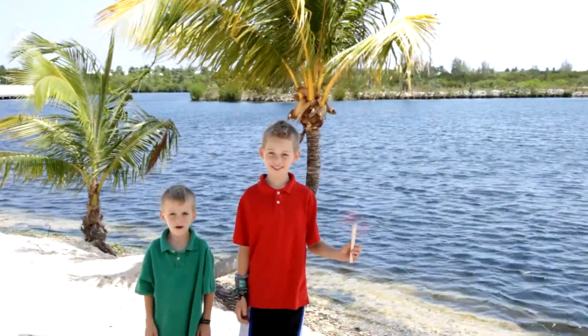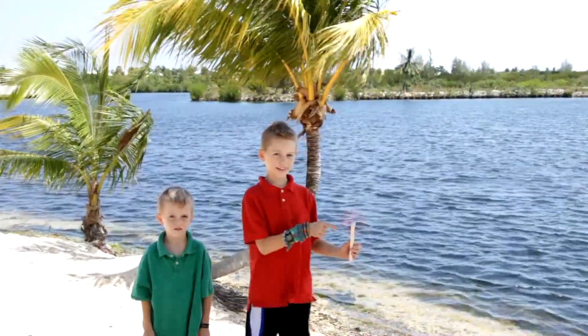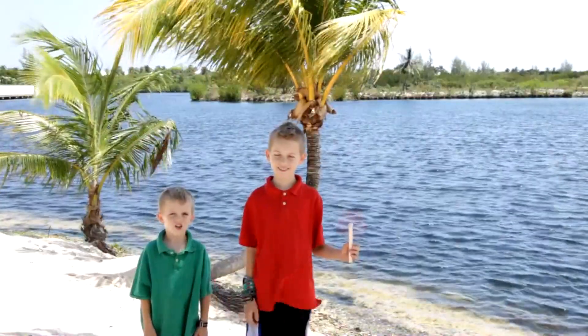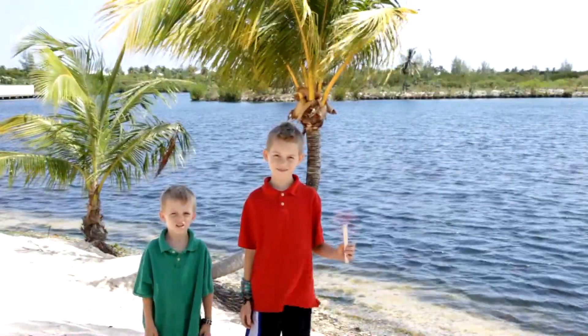Hi, my name is Ethan. Hi, my name is Justin. This wind is powerful and has a lot of energy in it. We're going to show you how to make this energy into electricity.